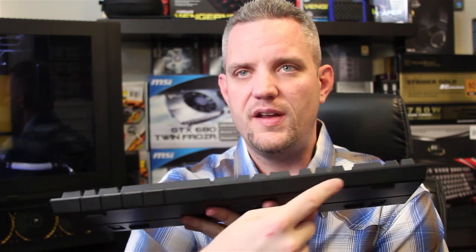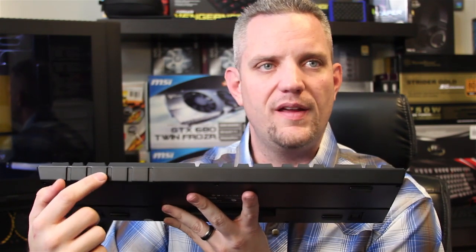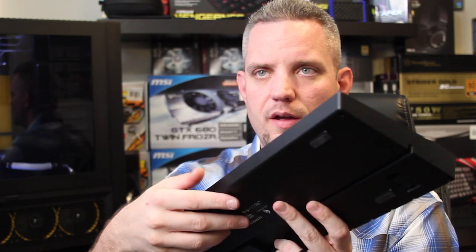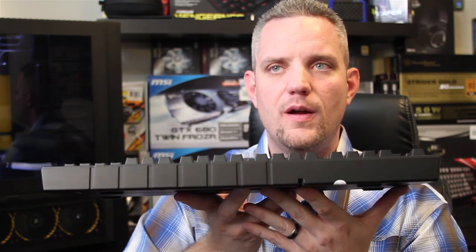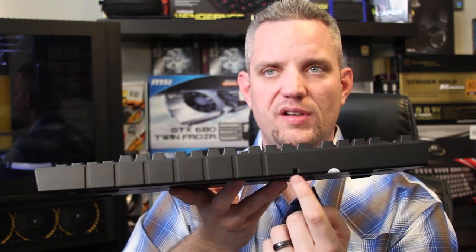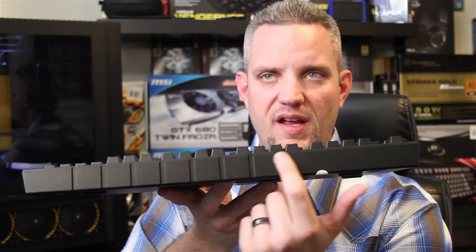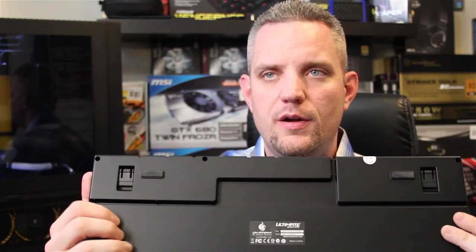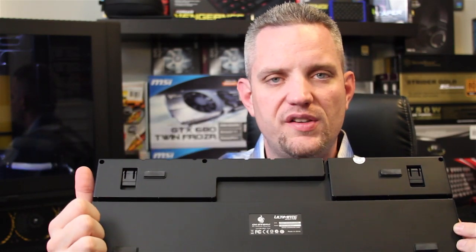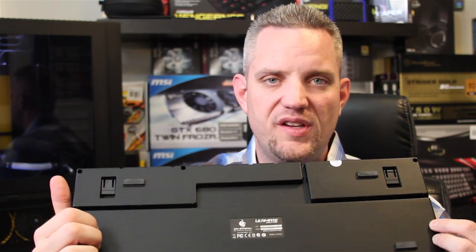On the front there is a nice design built into the plastic, which looks pretty nice. On the sides you can see the channels for the USB cord to come out, and same thing on the other side and the back. You have a USB channel on the back as well as a nice design built in there too, just giving it some nice aesthetics. On the bottom you can see multiple cable channels, so you have lots of options for where the cable comes out — you're not stuck to just the back.